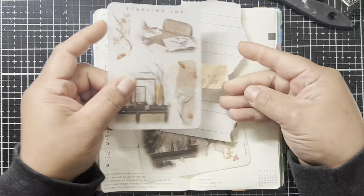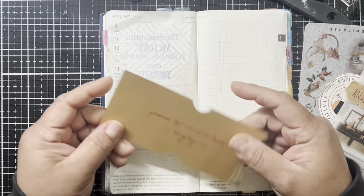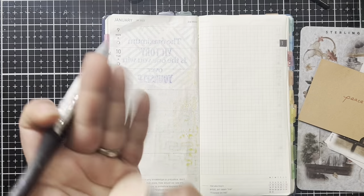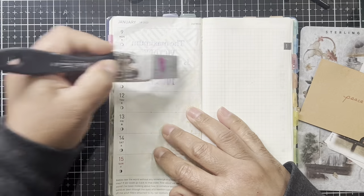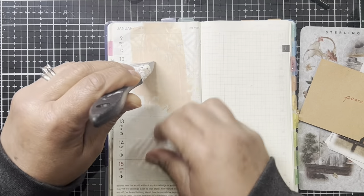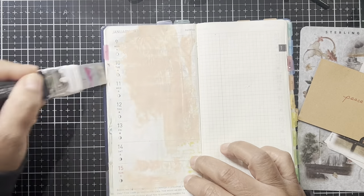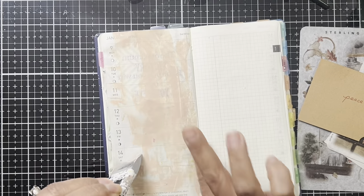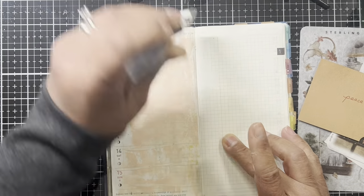Hey y'all, it's Val here. I hope everyone's having a great week. I wanted to jump into my Hobonichi for week two. This week I just reached for some stickers I picked up from Sterling Ink. Y'all know I'm loving my common planner from her, but she also has really beautiful stickers and a lot of folks are subscribed to her kits. I'm not, but I still wanted to get in here and use some of hers.